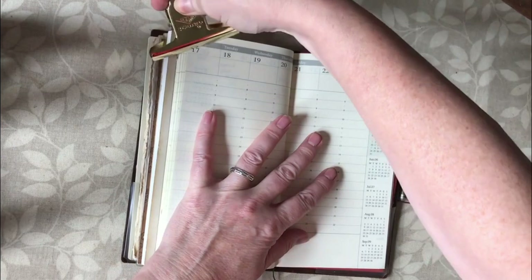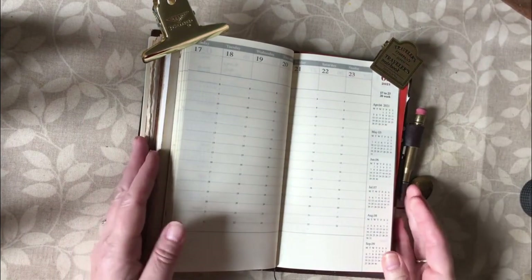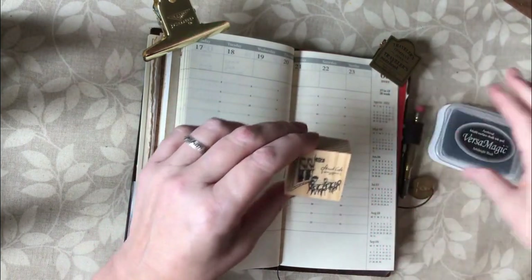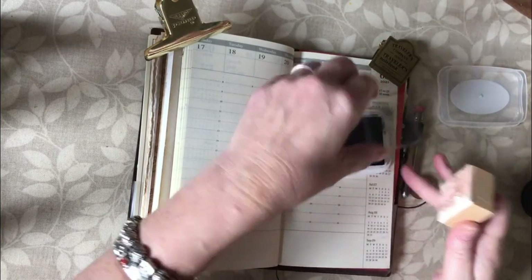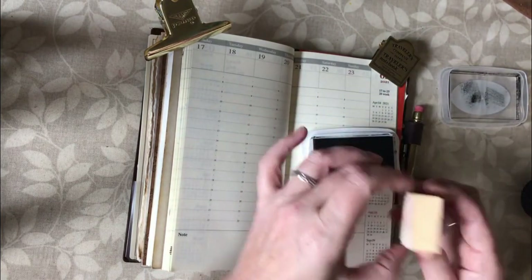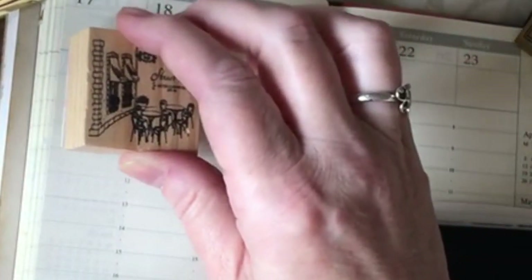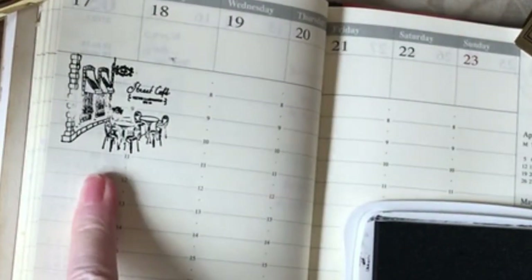I'll just clip down my pages. The 17th of May is a significant day in the UK because quite a few lockdown restrictions are being eased. I thought I've got this really nice little wooden stamp with an image of a street cafe, and I have some Versamagic Midnight Black ink which I've just got my hands on. I'm just inking up my stamp and I'll pop that right at the top here — I really like that, it's quite a dark black.